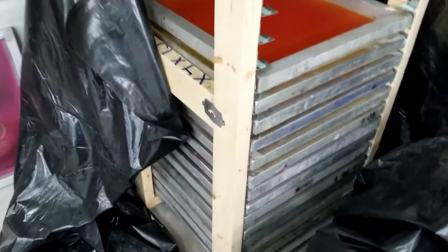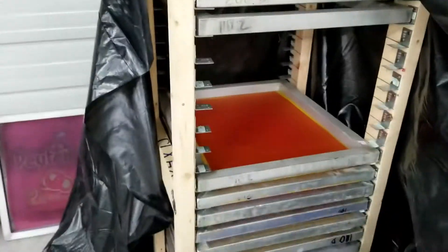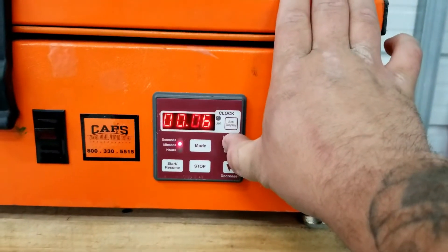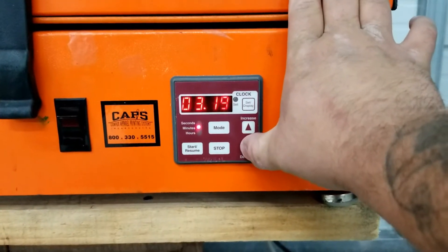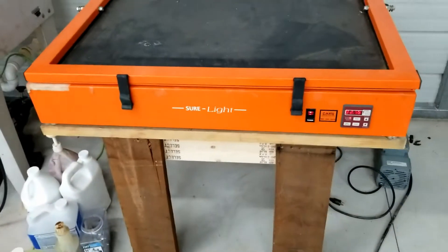I took it off my screen rack that I built — I'll try to post the description of that video up top. This is the rack that I built if anybody was interested in building one. I just keep it covered up like so. I'm going to expose it real quick. My particular exposure time for this unit is about three minutes — about three minutes and two seconds because it takes about two seconds for the light to cut on. And now the fun part: we wait.